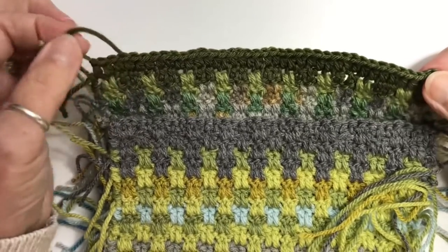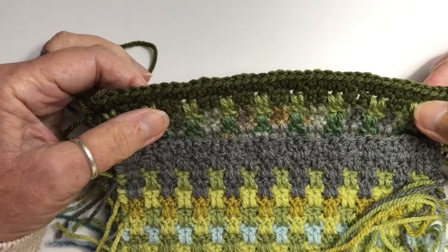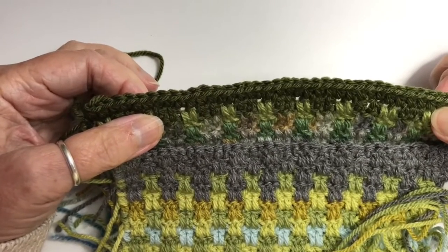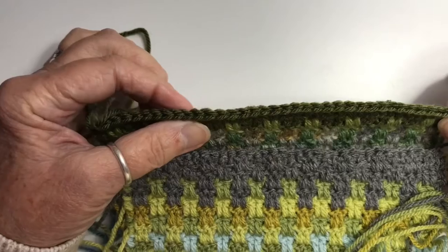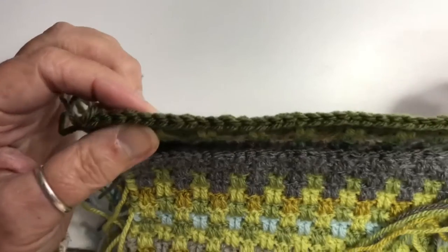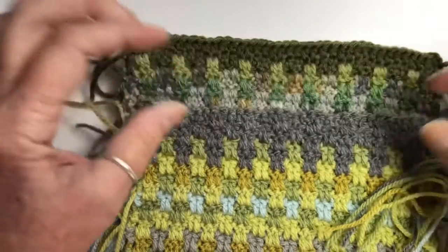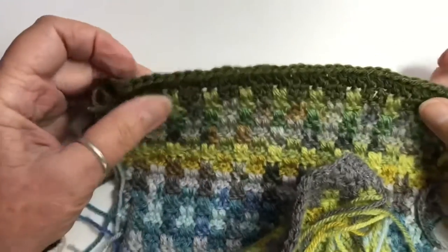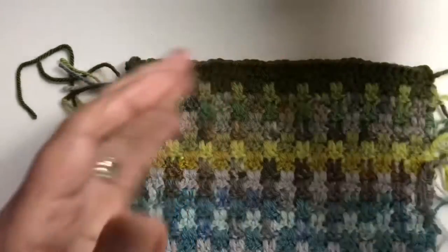Some of you may have wondered: why not do the row of half trebles first, before starting the pattern? The reason is that this gives you a very neat edge of stitch tops, which will be quite clear to see when you're making the slip stitch next. We've got the same thing on the top of the other end, so this makes it a little bit easier.